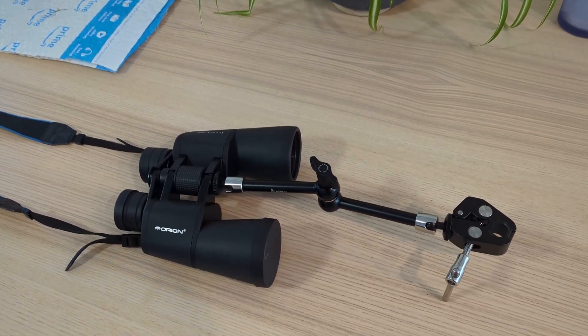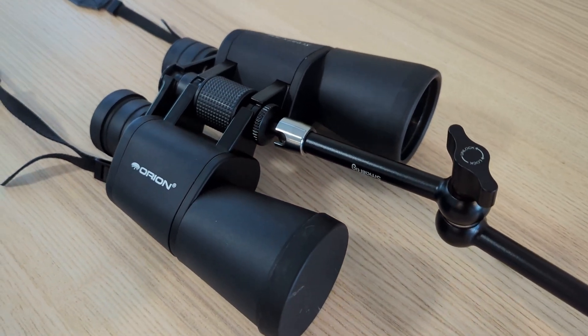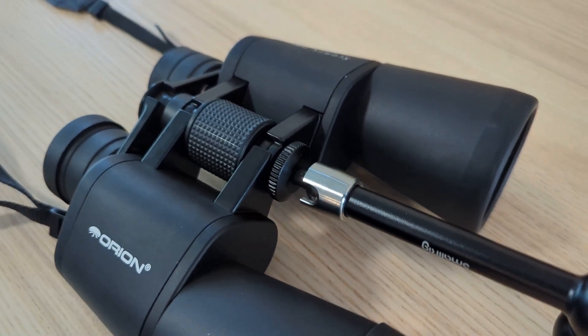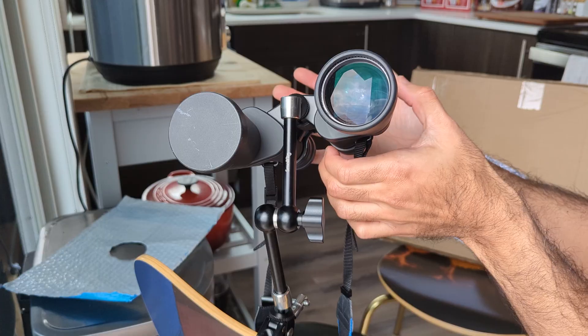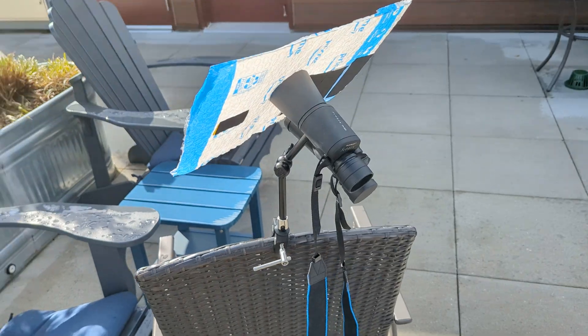For holding the binoculars in the right orientation, if you're lucky, your binoculars have a tripod attachment point. I use this small rig — I'm not sponsored, but I really like this brand. It's an articulating arm that lets you hold the binoculars in a specific orientation.